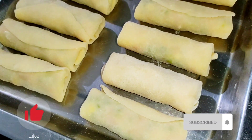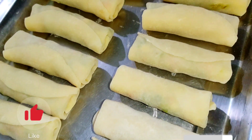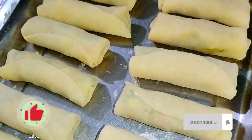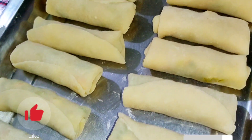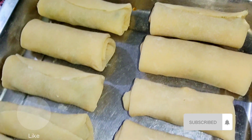Assalamualaikum everyone, welcome to Samira Maha. This is our first voiceover video. Today I am going to share the vegetables and chicken rolls. This is a very nice recipe for you to use with your own ingredients.